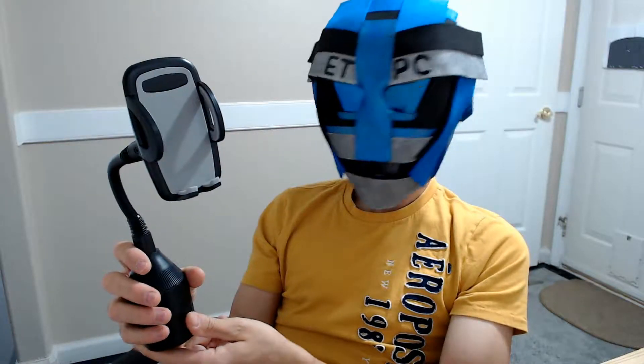All right, thanks for watching this review my friends. Have a great day out there and we'll see you next time.